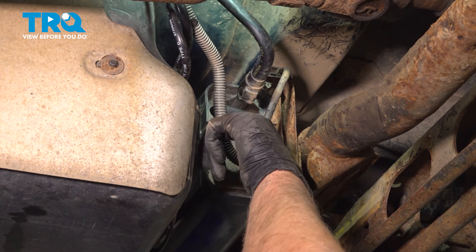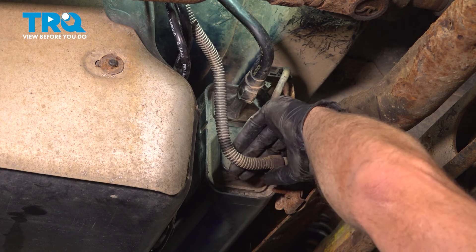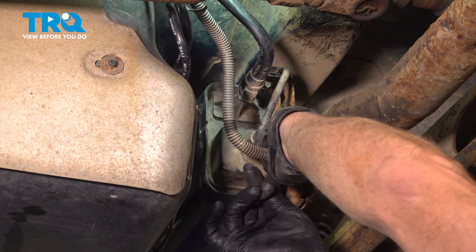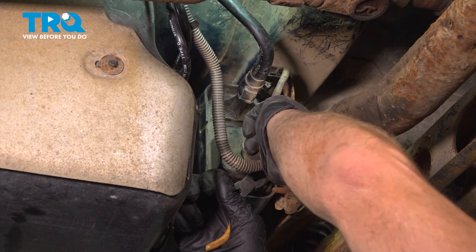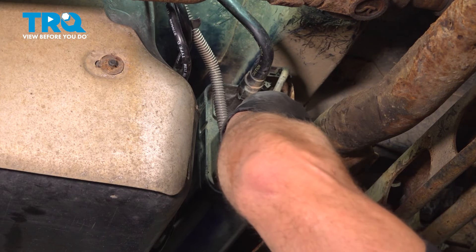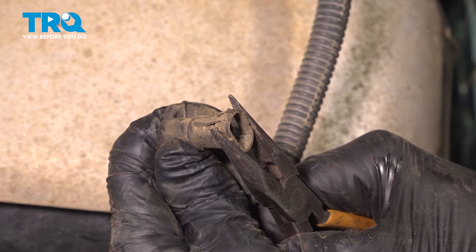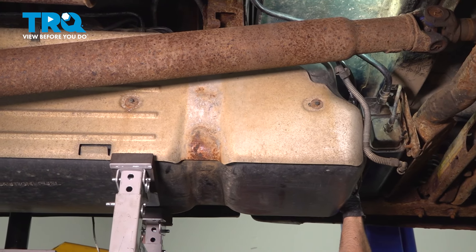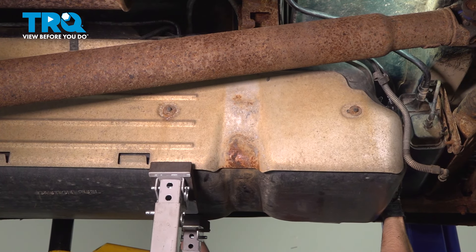Disconnect this vent hose right here. Just push down, squeeze it, and then you should be able to rock it off. You may need some needle-nose pliers. Slide that off — you can see you squeeze it and that pushes the locks out. Just make sure the filler neck goes over the frame and come down some more.